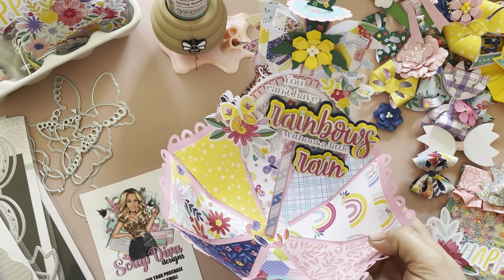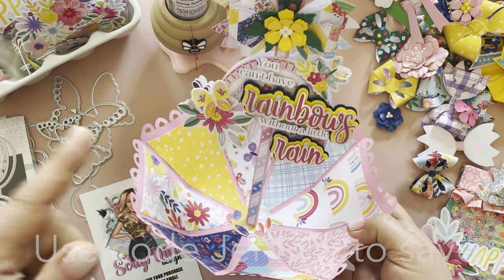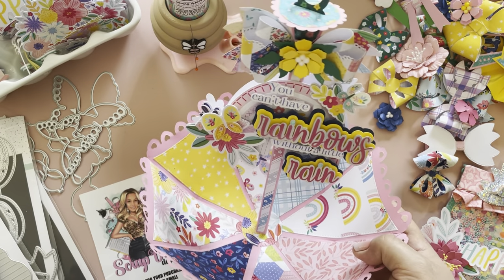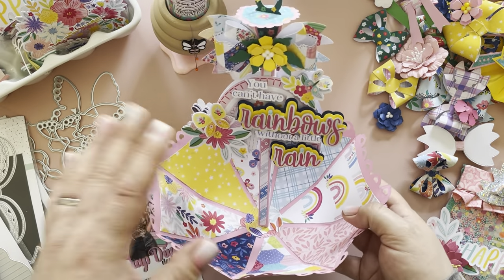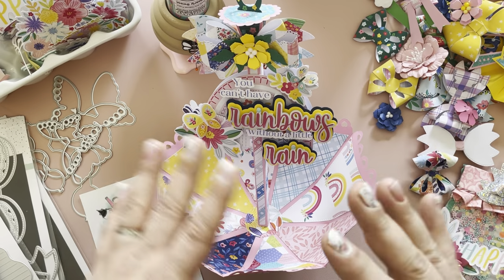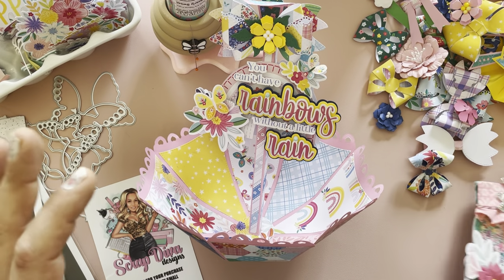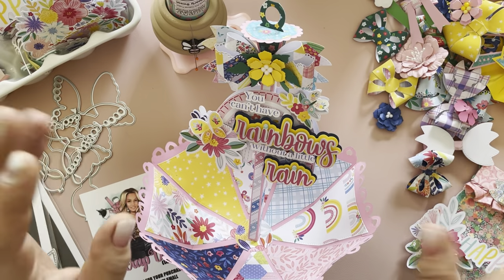I will also link the Scrap Diva dies in the description box. You can use my coupon code GEN10 to save. I highly suggest you run over and get this die because it is going to sell out — I know it will. When I released the original umbrella without it decorated in my Instagram stories, I had a lot of feedback and people wanted this die, so run, run, run! Thank you for watching. Head on over to Scrap Diva and check out these new dies. I'll be coming shortly with the rest of this — I've got big plans. See you in the next crafty video, bye!